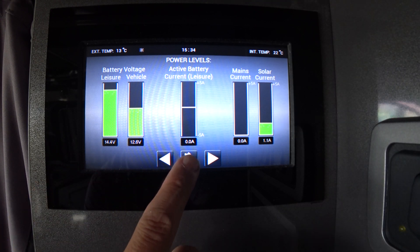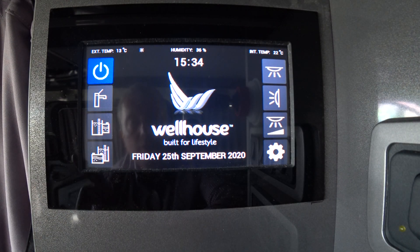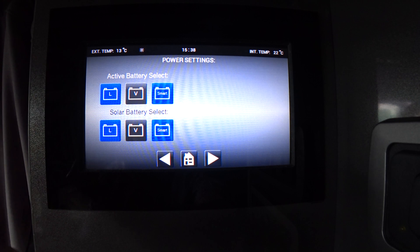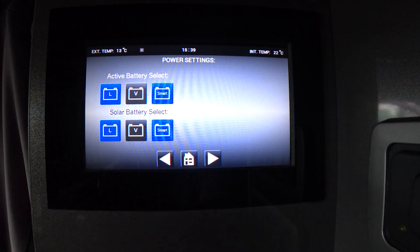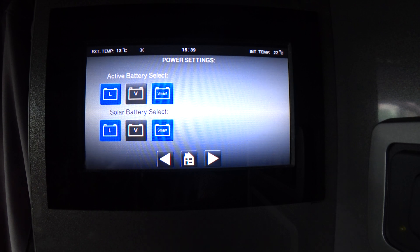To go back from this screen, press the home button again. One thing to be aware of: if you go into settings, the active battery select needs to be set to smart. That is what you're drawing power from — in this case the leisure battery — and it always really needs to be set on leisure battery. The vehicle battery option is there so you can manually select it if your leisure battery goes flat, but for the vast majority of the time leave it on the smart setting — it's fit and forget.